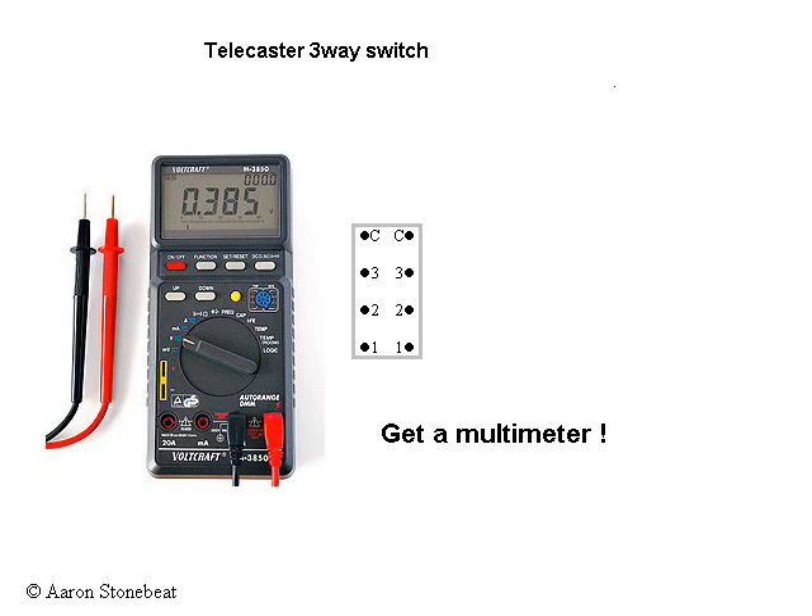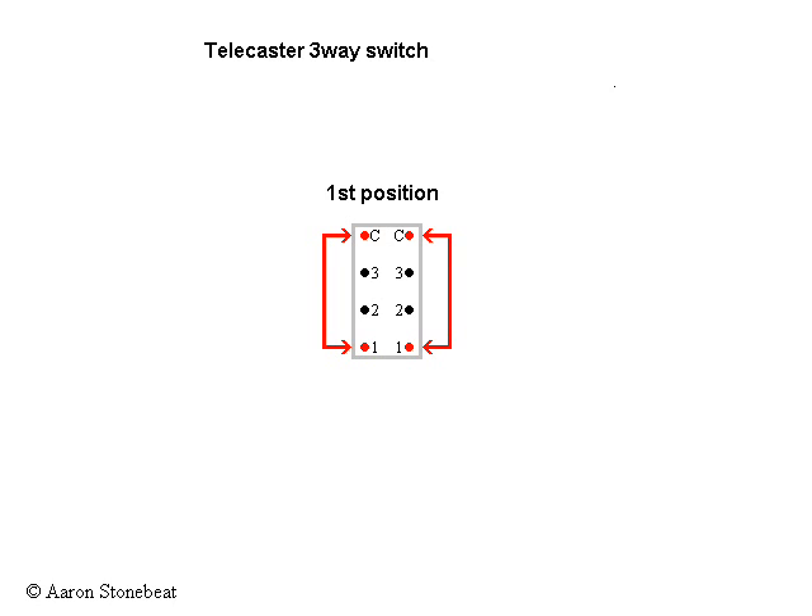And to summarize it again, this is what the switch does. Now we know how our switch works, we can start hooking up the guitar.